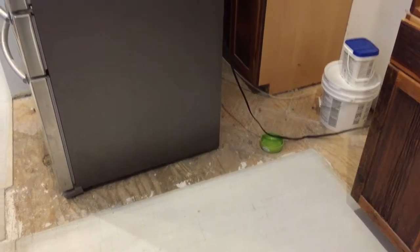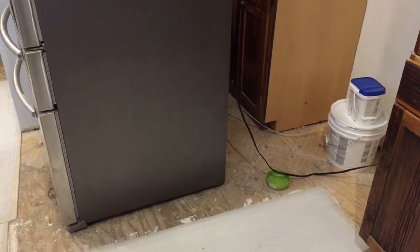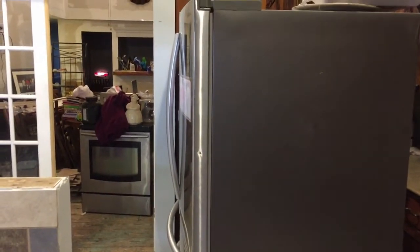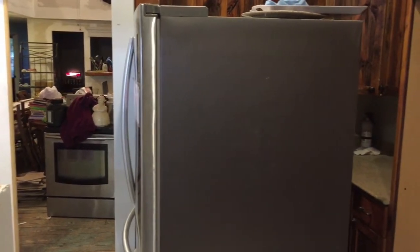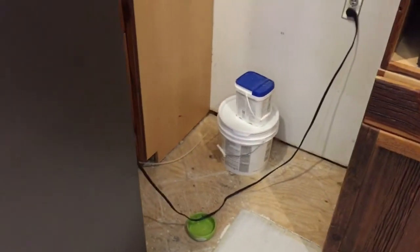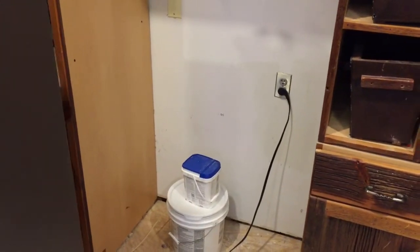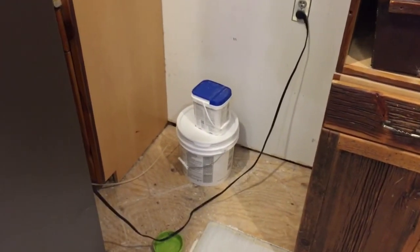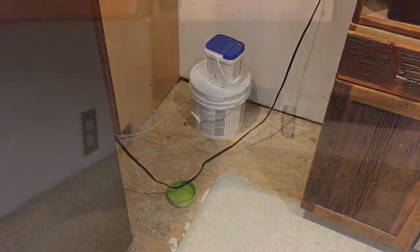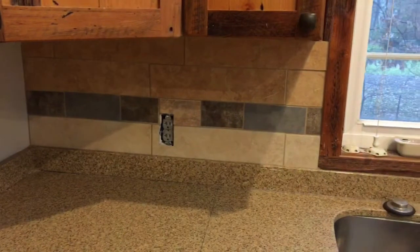There's a small area of the kitchen where we do not have the cement fiberboard down, and that of course is here where the refrigerator is. The refrigerator is the biggest piece of furniture in the kitchen, and it has a cord long enough to stay plugged in while we move it around so we can get the other fiberboard down.